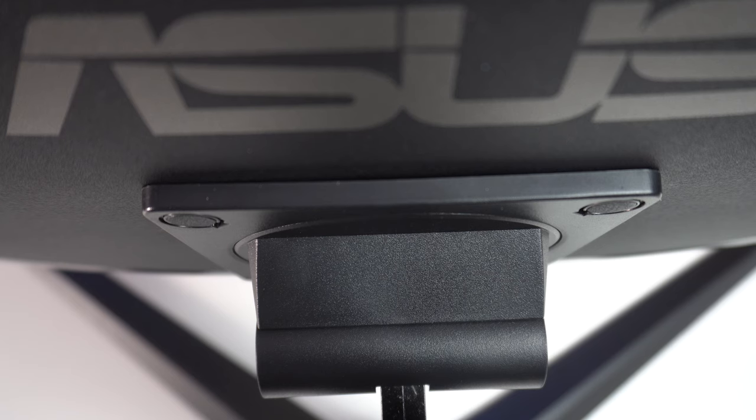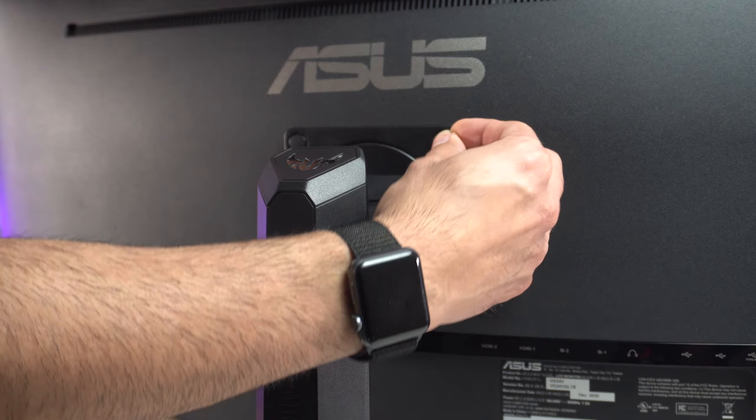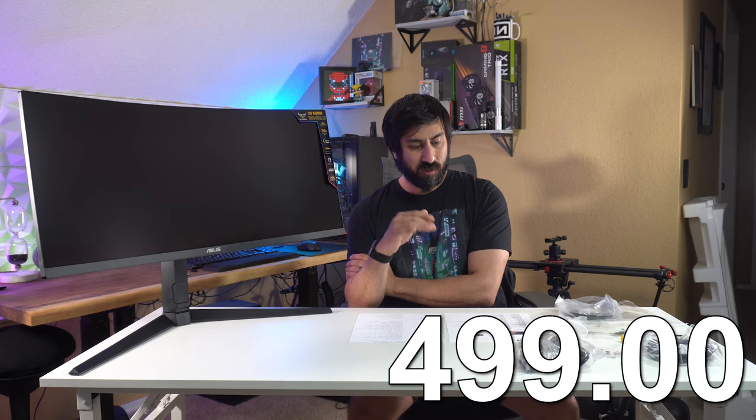Setup was really quick and easy. Now let's talk about the specs. It's 34-inch, 21-by-9 aspect ratio. Price right off the bat: this is $499. The MSI MAG 342 CQR was roughly $479 for the 144Hz panel. The Samsung G5 was $599, usually sitting closer to $550, so about $50 more than this one.